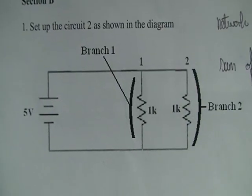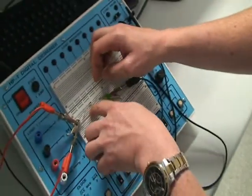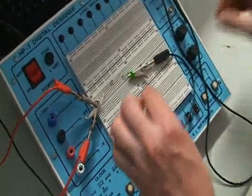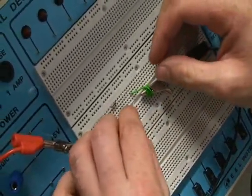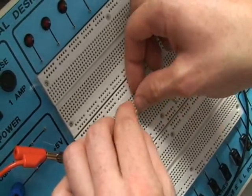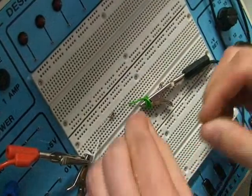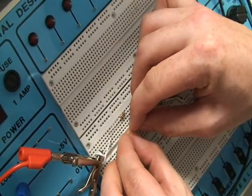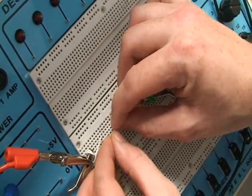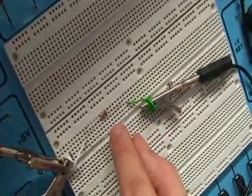For part 4, we have to replace the 1k resistor in branch 2 with the 2.2k resistor. We take out the 1k resistor from branch 2 and put in the 2.2k resistor into the same tracks that the 1k resistor had been in. So now we've got a 1k resistor in parallel with the 2.2k resistor.